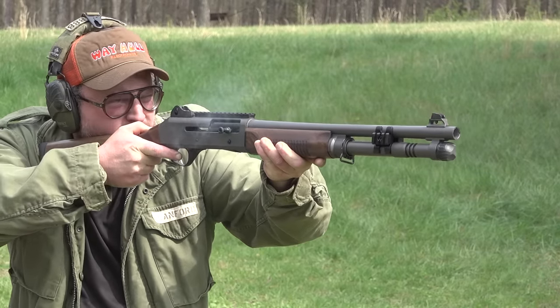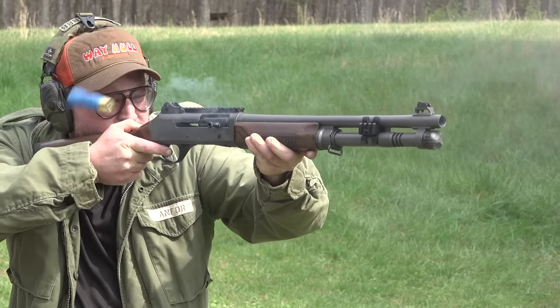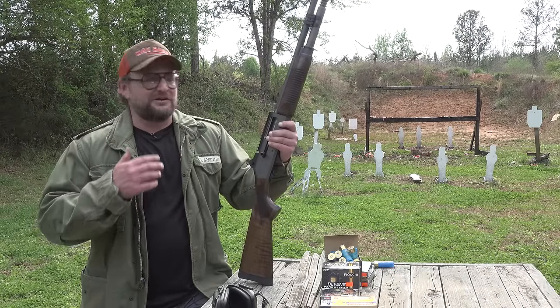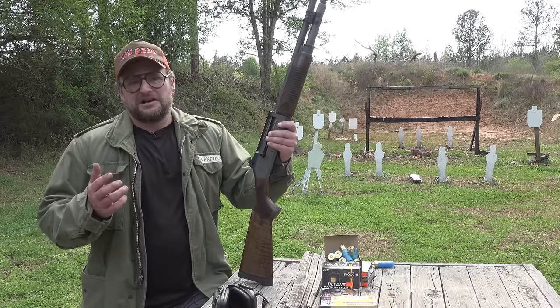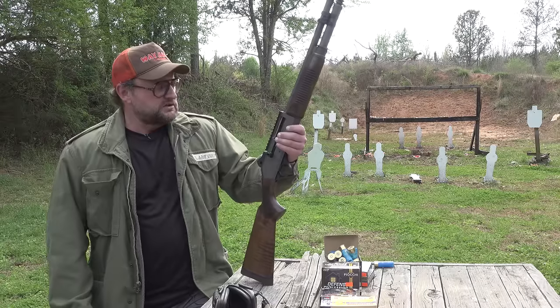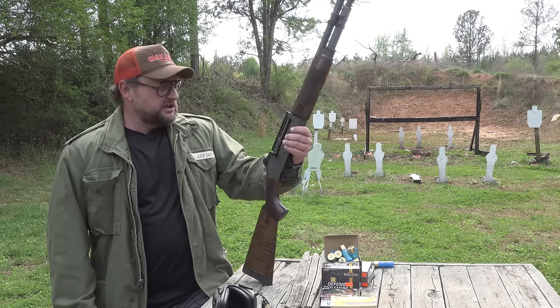Look, the patent is up on the Benellis. You notice there have been all the M2 clones out for quite some time because the M2 is a much older shotgun. The M4 only recently had the patent expire, and so now that opens up the door for all the clones. These are produced by Panzer in Turkey.